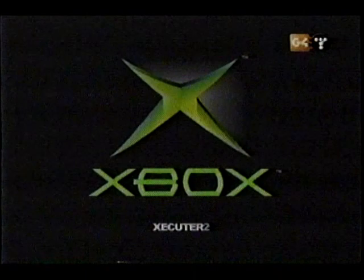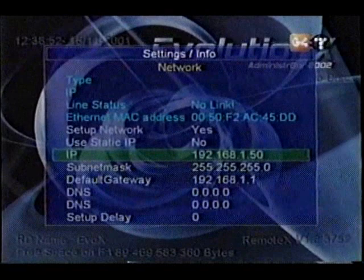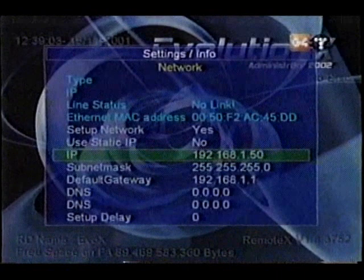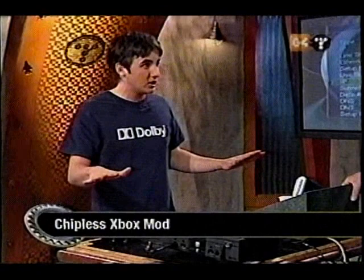Evolution X is the replacement desktop — it gets rid of that whole green screen. You'll notice when it boots up, my mod chip is enabled and working. Here's Evolution X. What this is going to allow you to do is go into system utilities and choose the settings. You want to hook this up to your network, plug it into your hub, and give it an internal IP address. I gave it 192.168.1.50, and then my desktop computer is set up at 192.168.1.51. This is completely without a mod chip — the only reason mine had one is because I already have it installed.